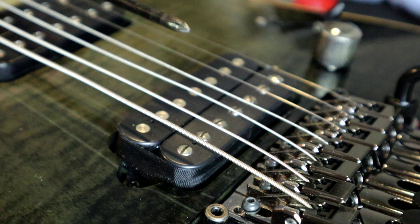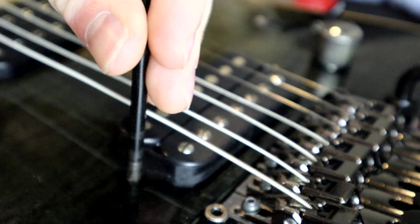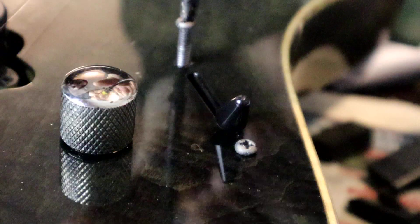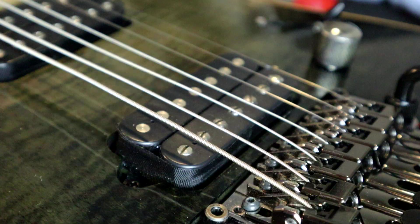In this case we are going to be changing out this bridge pickup, so the first thing you want to do is take this bridge pickup out and unsolder it, or simply clip the wires from the toggle switch and the rest of the electronics in that guitar.